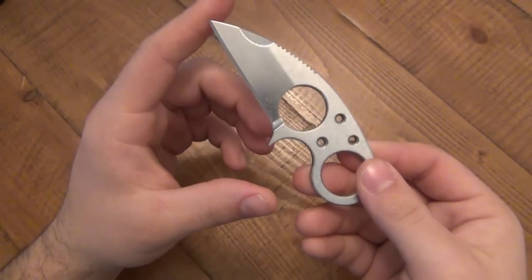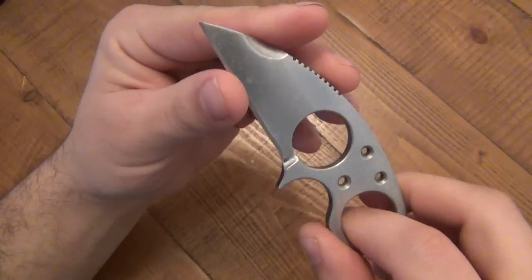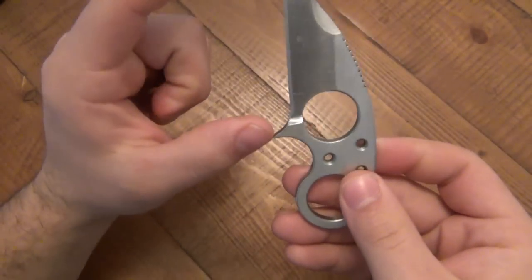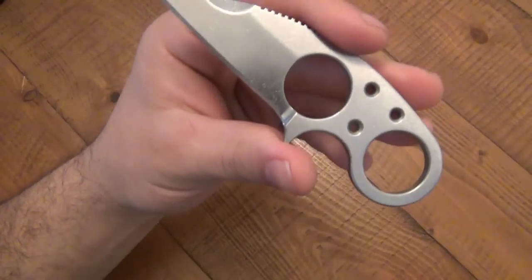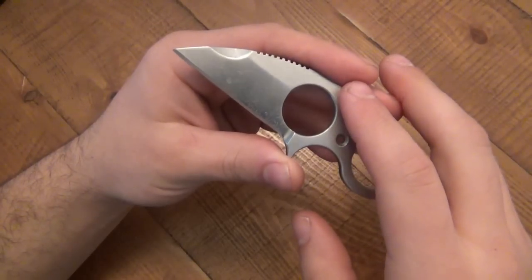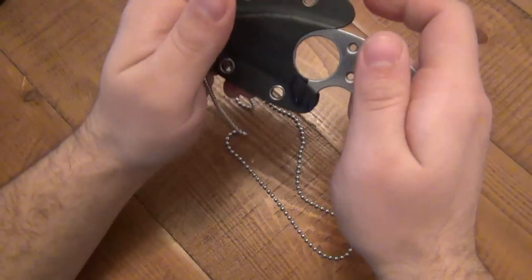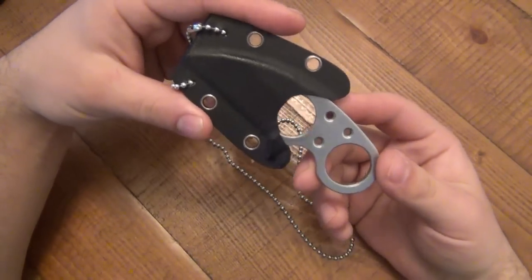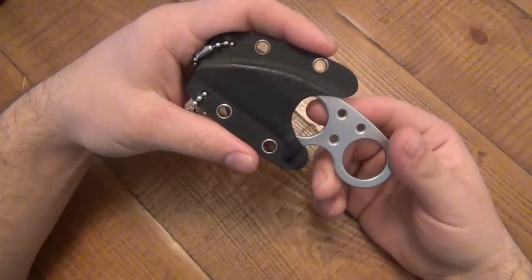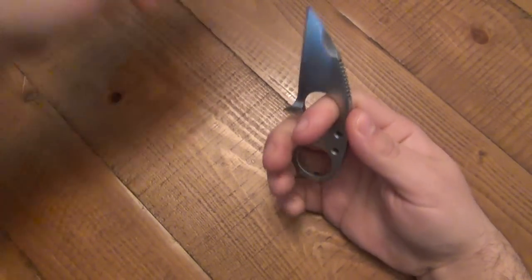The specs: 4.5 inches overall length, cutting edge is 2.5 inches, flat ground on both sides — a traditional V grind. Very simple and very easy to maintain. Being completely straight, it's very easy to use on a stone if you hand sharpen; you don't need any crazy system. The weight is 2.2 ounces for just the knife, or 3.2 ounces with the sheath. As a neck knife, I have not found it fatiguing at all — no sore neck from the weight.